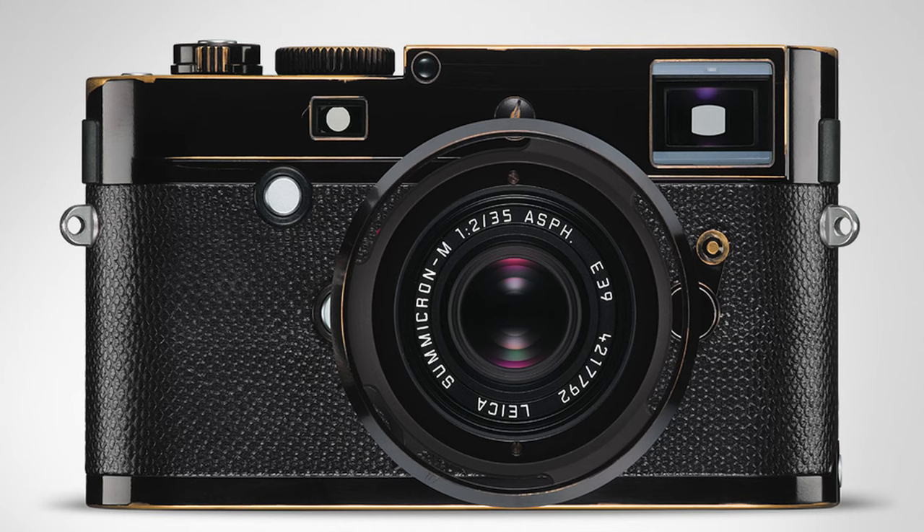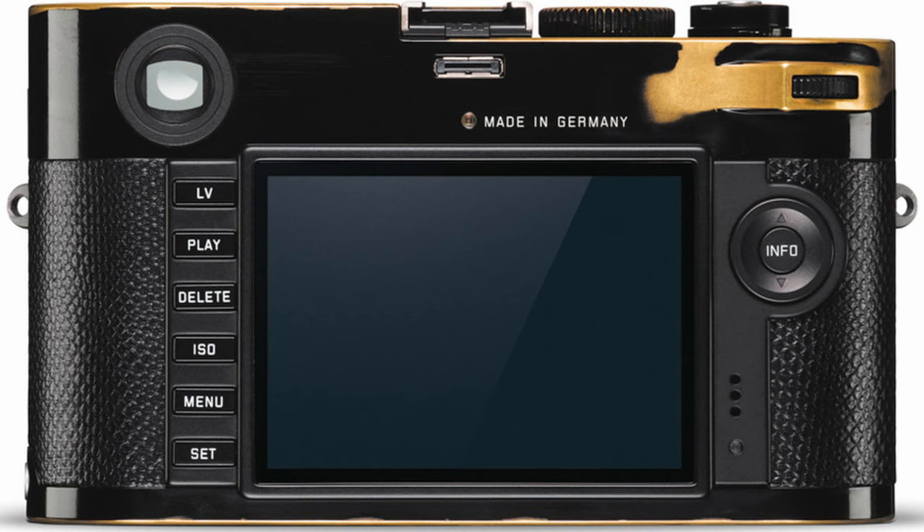Leica even released a limited 125-set run of the Leica MP called The Correspondent, and it was intentionally pre-aged — it's like an MP that already had the brassing on it when you buy it. It was created by Lenny Kravitz.